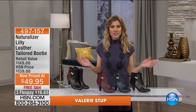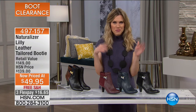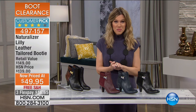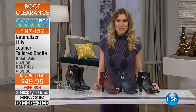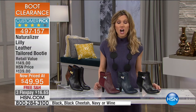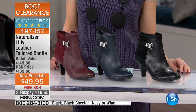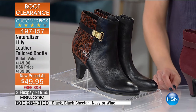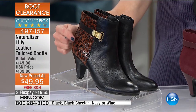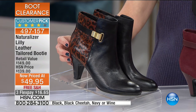Welcome back to HSN. It has been two hours of amazing boot clearance, and I might have saved the best for last. When you think of comfort, you think of Naturalizer — creating footwear since 1927 for the everyday woman. They've taken it up a notch creating not only the most comfortable but the most fashionable footwear. This is a huge customer pick on HSN.com, over 60% off — we've taken $89 off. Originally $139, now less than $50, on FlexPay at $16.65.